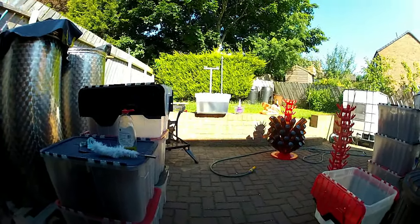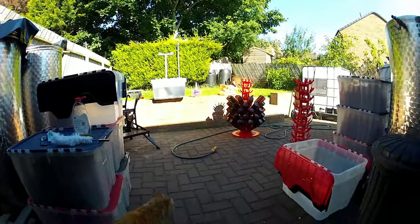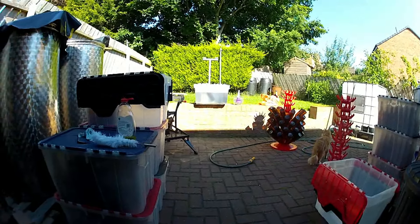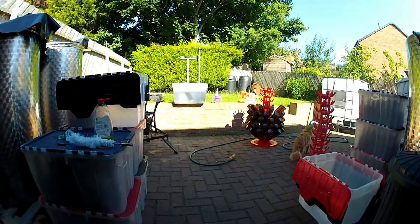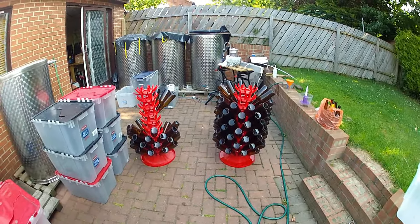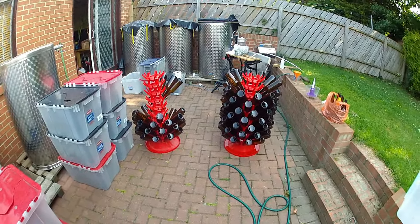There's about half of that far tank left, so roughly 250 litres — about 500 bottles to go. I'm just trying to get a lot of the bottles ready, clean them all, get them all in the boxes, and then have another go at it tomorrow to try and finish it all off. Welcome to day two — didn't get very far yesterday, only managed 300 bottles of still.